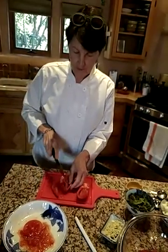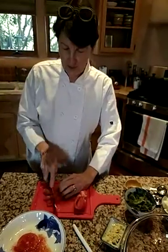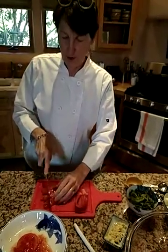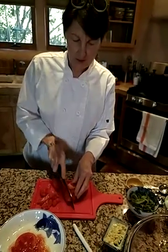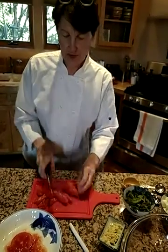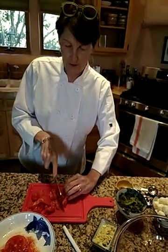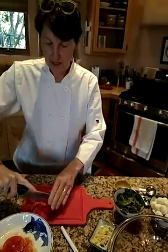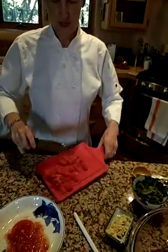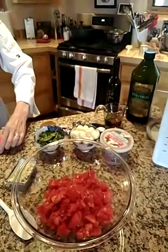Then you take your tomato and you're going to chop it into pretty good sized pieces — you don't want it too small. Make sure it goes through all the way. I'm going to chop this side. This is one of the smaller tomatoes; I usually use much bigger tomatoes. The other three are a lot bigger, but I just wanted to give you an idea about the size. So that's about right. We're going to throw those tomatoes right into the bowl with the three others.